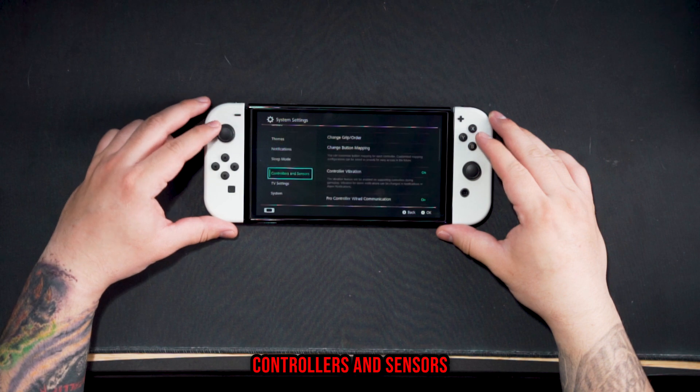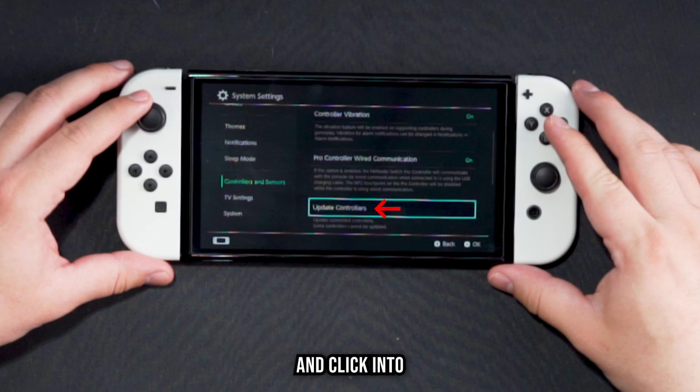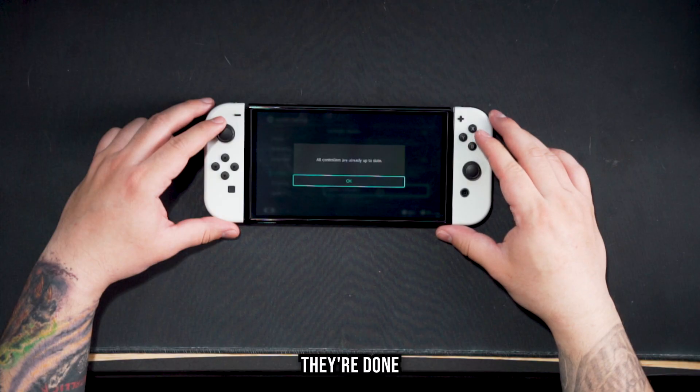Scroll up twice into Controllers and Sensors. We're going to make sure that our controllers are up to date, so go ahead and click into Update Controllers. If they're already done, it's going to say they're done; if not, there's going to be an update. Go ahead and do that now.